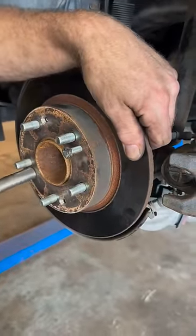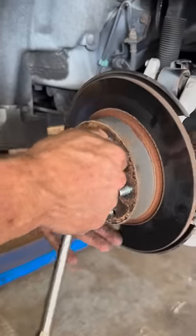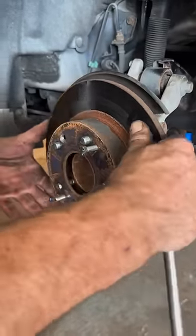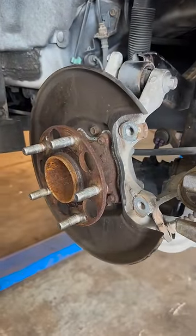What you do is find the proper thread bolt and thread it into the holes on the rotor, then turn the bolts and they will actually press on the hub and release the brake rotor. Sometimes they are a little bit tough to turn, but with a little persistence it'll pop right off.